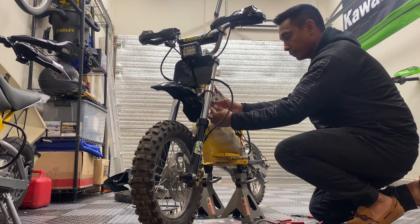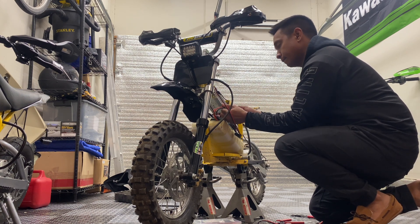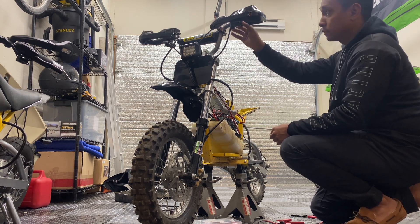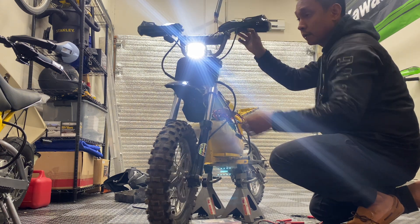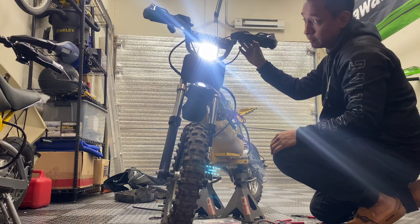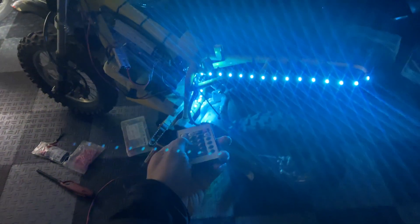Moment of truth — hopefully nothing goes wrong. It works! That is bright. Just to give you guys an idea how bright this light is — look at that. That is a lot of lighting. That's likely the brightest light you've seen on a Razer. Show me otherwise. And then on top of that, we still got all the other lighting options.